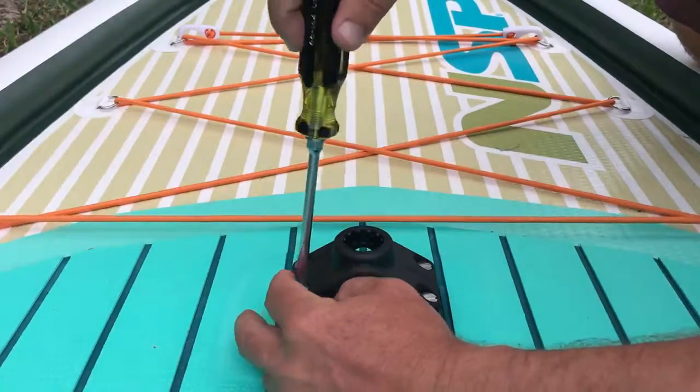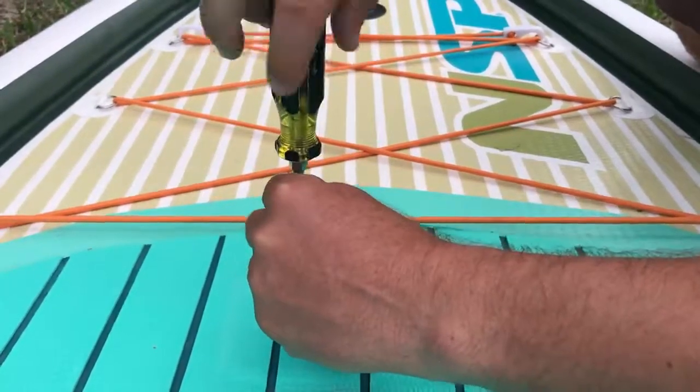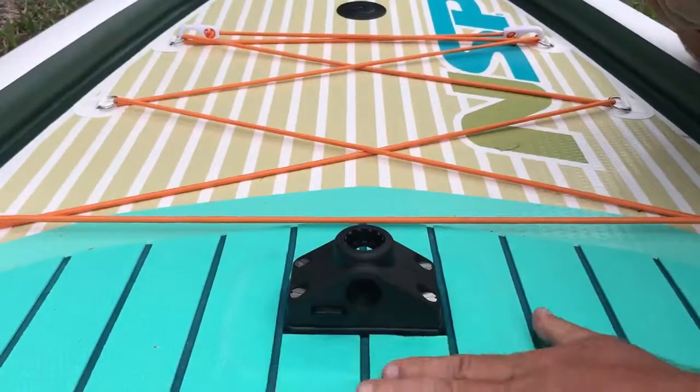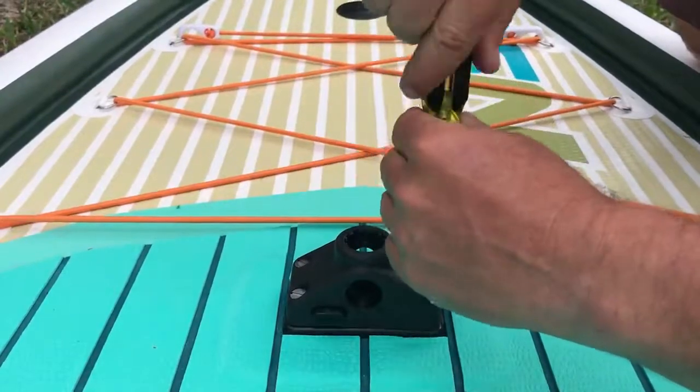The last screw here, and everything is nice and loose. As you can see, they're snug on the board. Now I'm going to go ahead and snug them all up nice and tight.